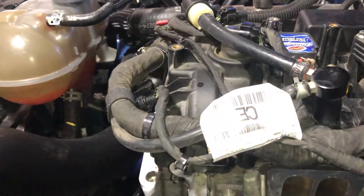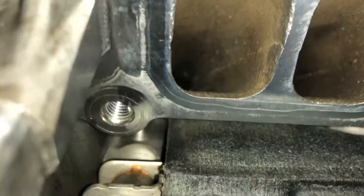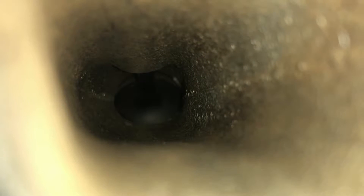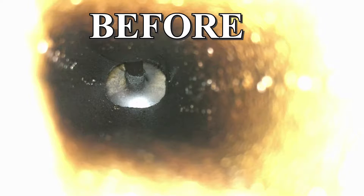We're jumping into valve one of cylinder one. As I zoom in and get focused up — there we go. This is valve one of cylinder one. And now we're going to go down to valve two. There's valve two — let's focus in. Valve two of cylinder one, right there.